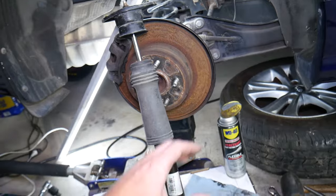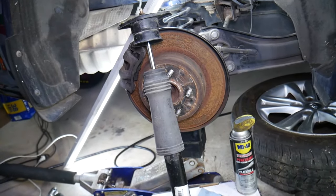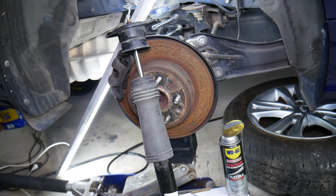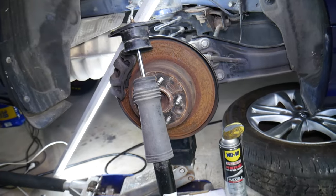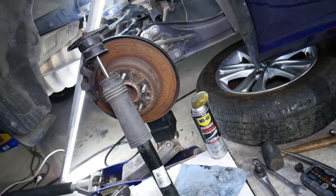Also, if you accelerate hard and you feel the rear sinking, you most likely have bad struts or shocks as well. So those are some of the most common ways to tell if your rear shocks are good or bad. Hopefully the video was helpful. If you have any questions, let us know. Thank you for watching and see you next time.